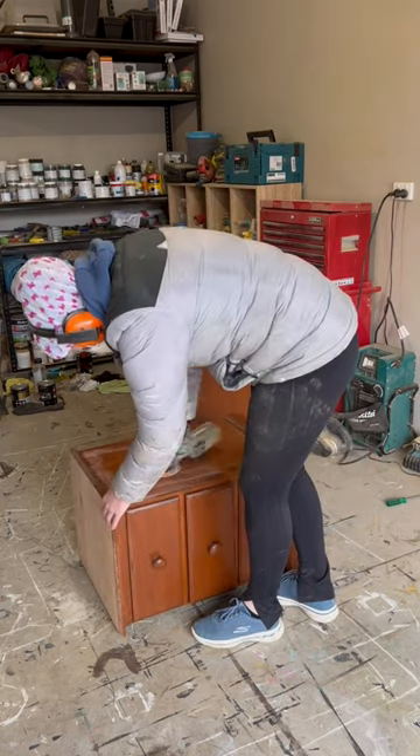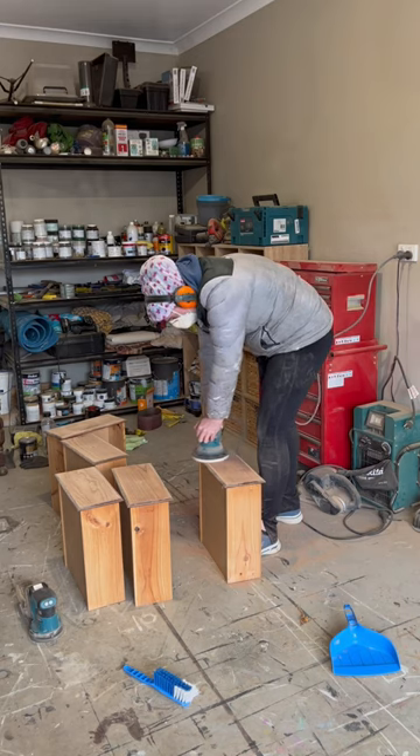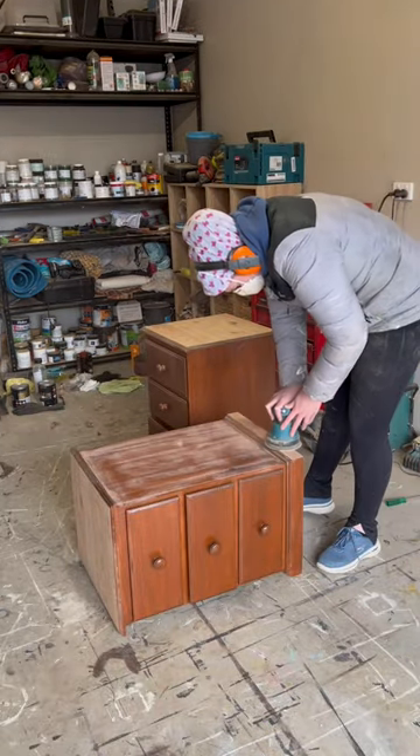I stripped the top timber back to raw, because although it's not great timber, I still like to have some stain sections to create a great contrast. I also scuff sanded the body so that I could get a durable finish.